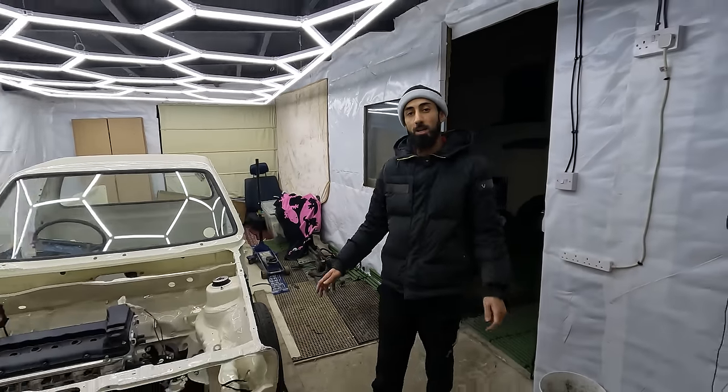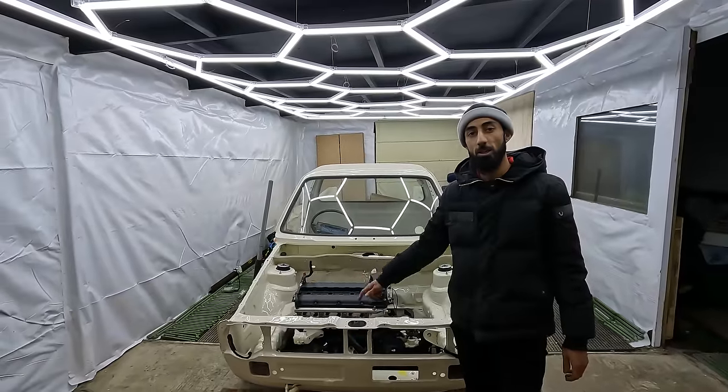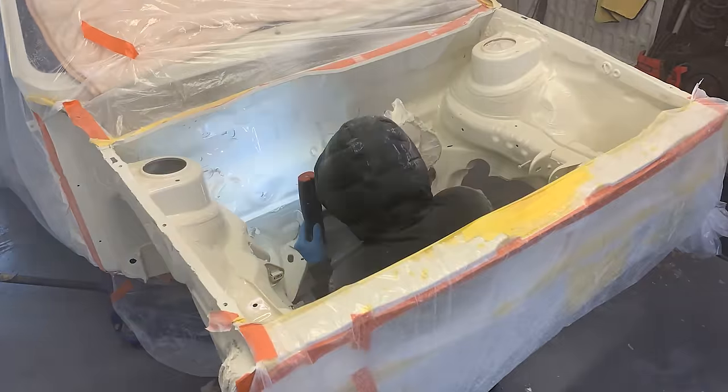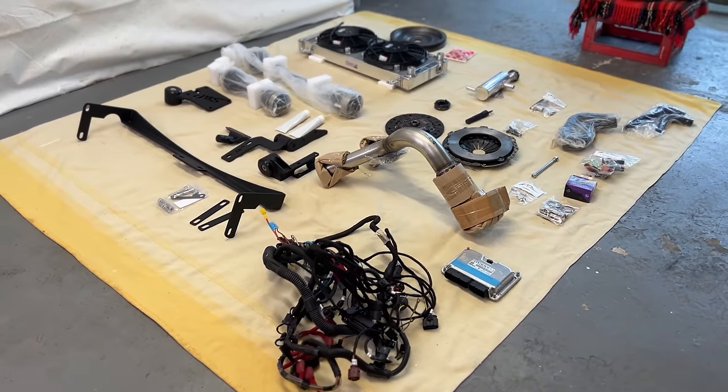This is my Mk1 Volkswagen Caddy in which we're putting a 3.2L engine from an Audi TT. In the last episode, we resprayed the engine bay in preparation for the 3.2L engine to be put in. We gathered up all of the necessary parts to install the engine.